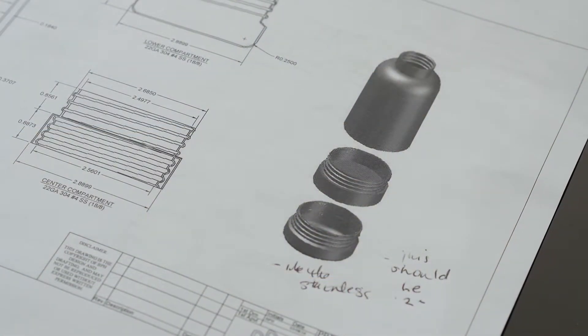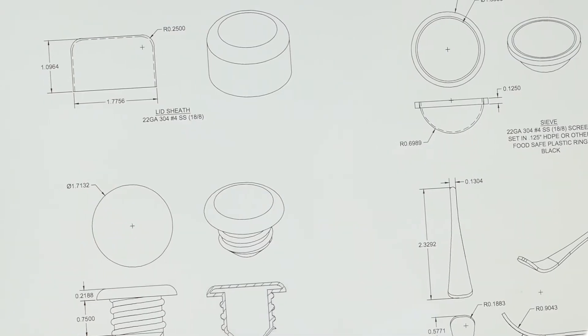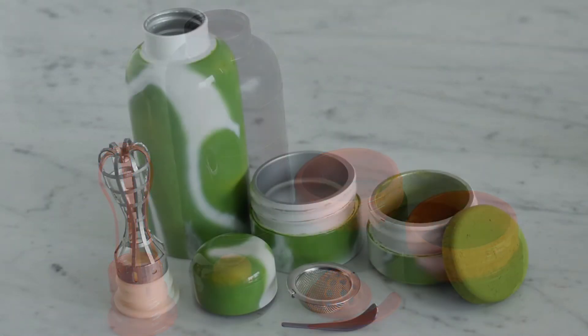To create the Pret a Matcha bottle, I worked with a product designer on the various components, which were later refined by the engineer. We are now ready for the next step and your support will be going directly towards the tooling required to manufacture this product.